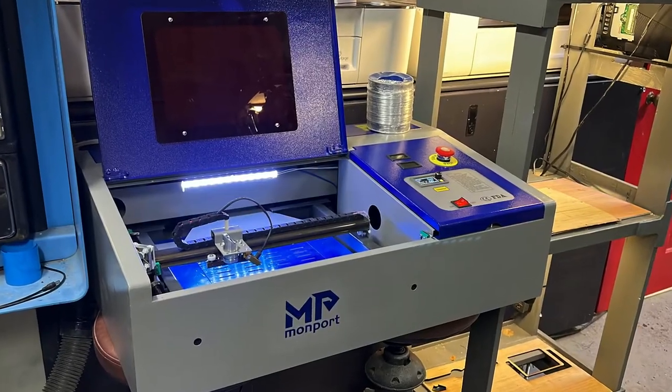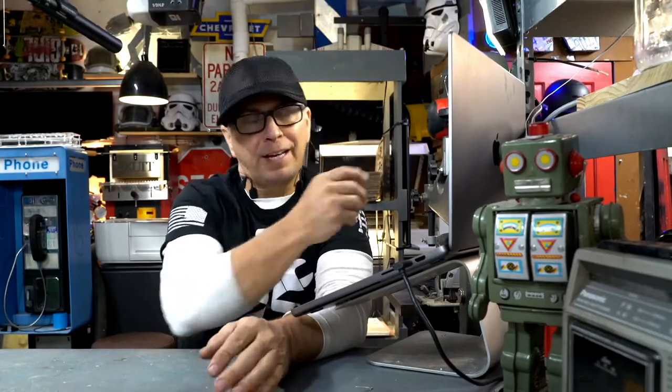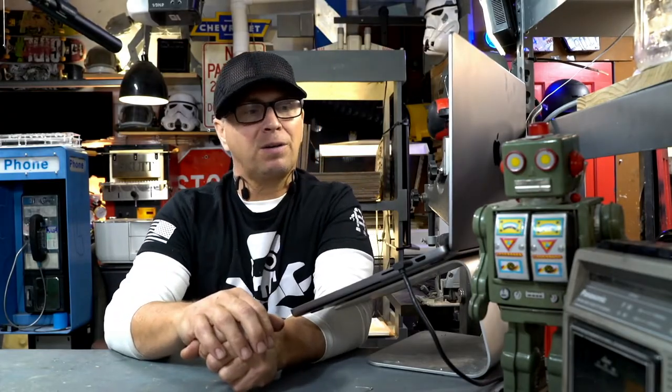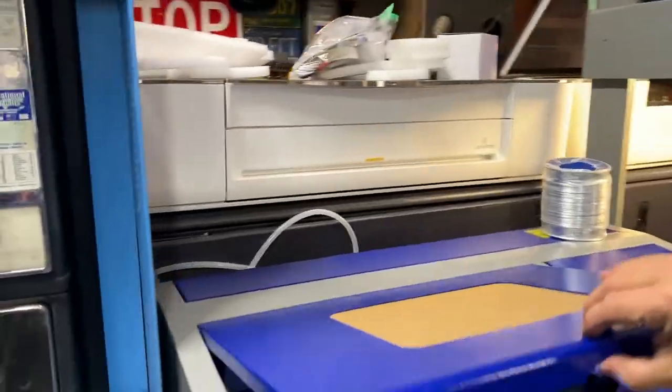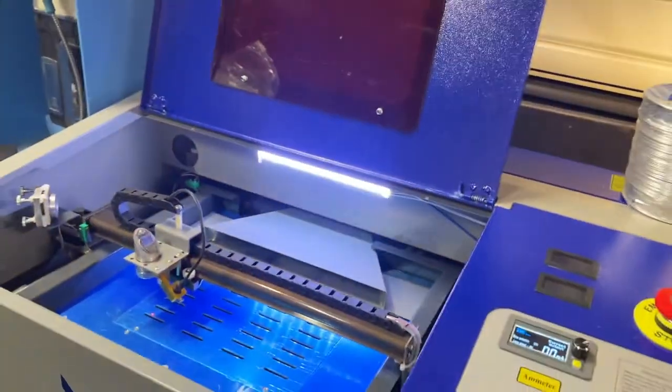Should you buy an inexpensive 40-watt laser cutter? They're priced around $400 to $500 and most times they include shipping. I'm Ryan, hacking things my whole life. It's great to see you here. It's a rainy Sunday outside here in Raleigh, North Carolina. I had a chance to check out the Monoport 40-watt laser and I was really pleased with what I saw.